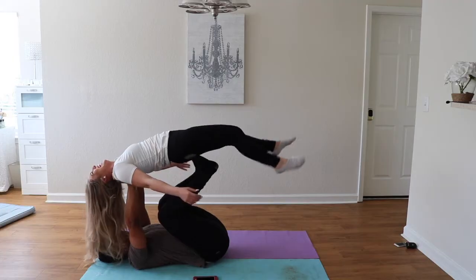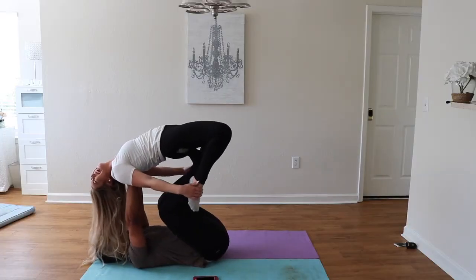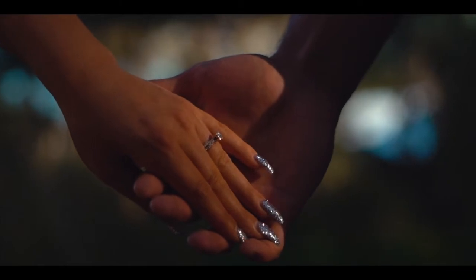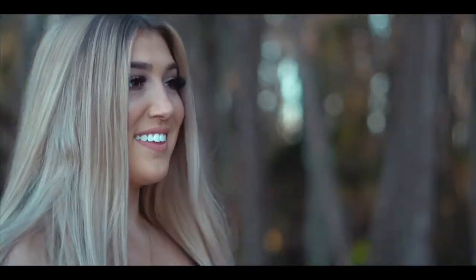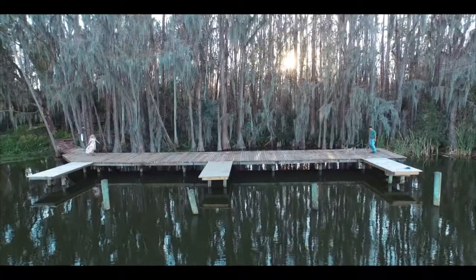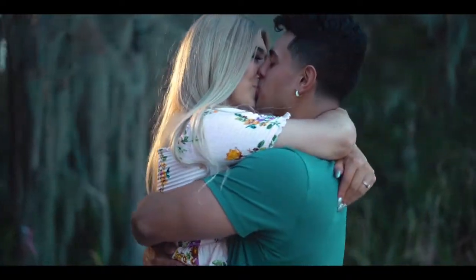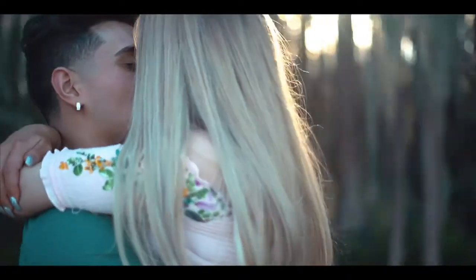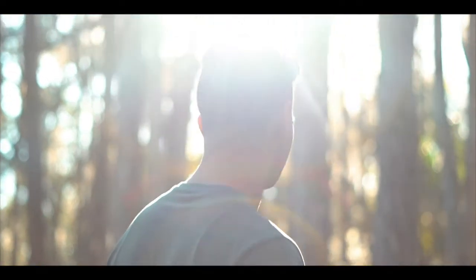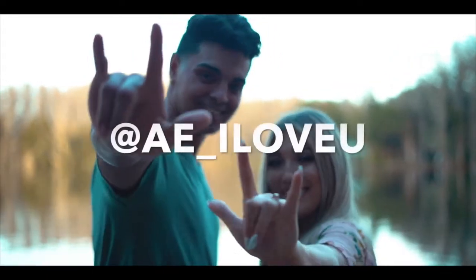I got you! What do I do now? I dance! This is what it sounds like.